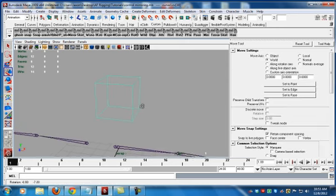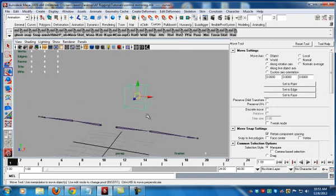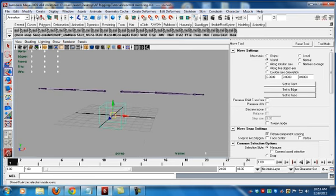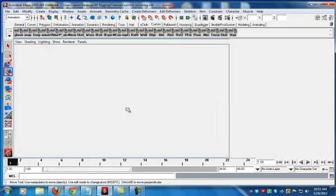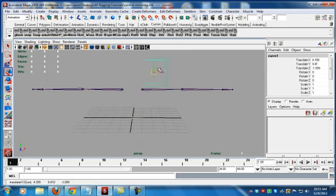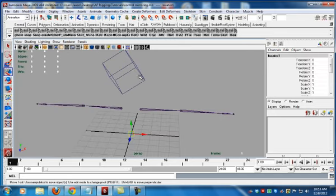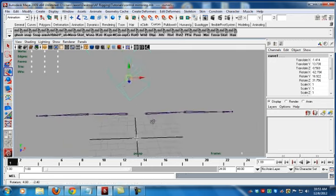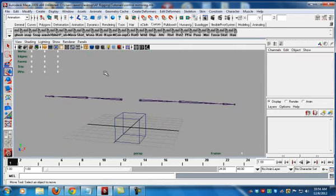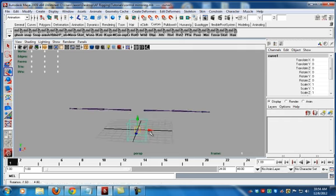Now here's a technique you should pay attention to. I go to Modify > Center the Pivot, move this out, delete this, take the curve, snap it using X to the center of the grid, and freeze transformations on it. The reason I do this is now zero is actually zero — the world space is correct. If we wanted to match world space in a script, I create a locator, parent it, and zero everything out. Notice it snaps and the orientation is 100% correct. If we had not done that freeze transformation, that wouldn't have worked.